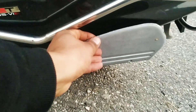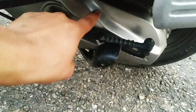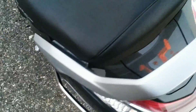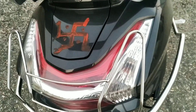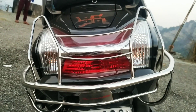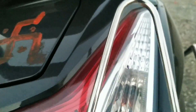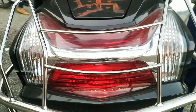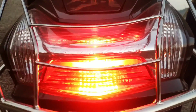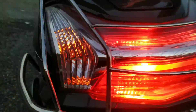Here you can see the footrest. There is also a kick start and the engine here. From the back, you get a good look — it has a different look compared to a car. I'm showing you the lights here. There is an indicator, a petrol tank, and a brake light. When you apply the brake, the light goes high and you can see the indicator.